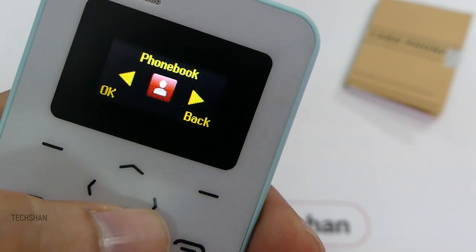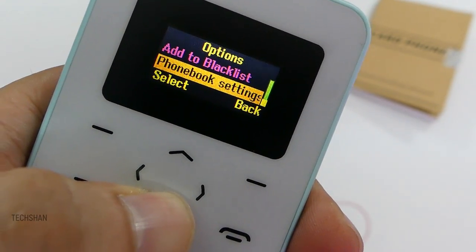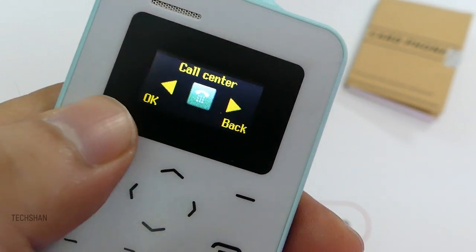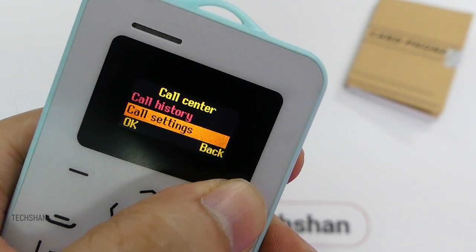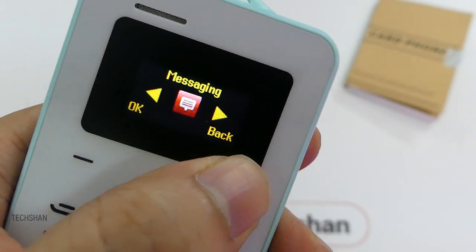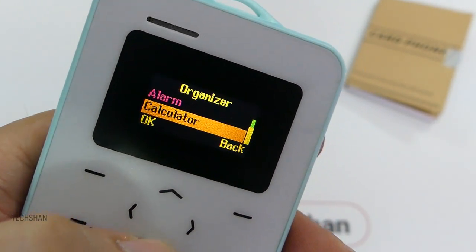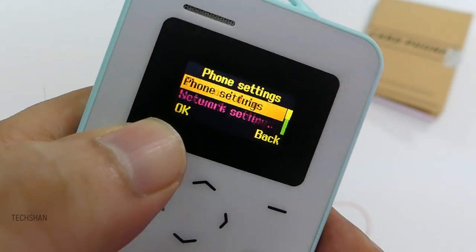As far as UI goes, it's similar to what you get in most feature phones. Navigating around, you get the phonebook which can store up to 500 contacts, then the call center for call history and settings. Then you get messaging for basic SMS texting. Then the organizer which has a calendar, an alarm, and even a calculator. Moving on, we get the settings option for phone settings.